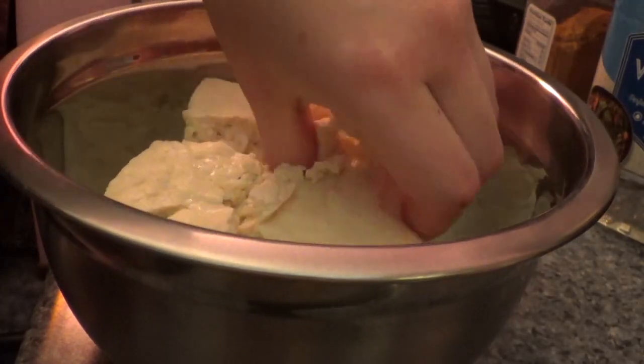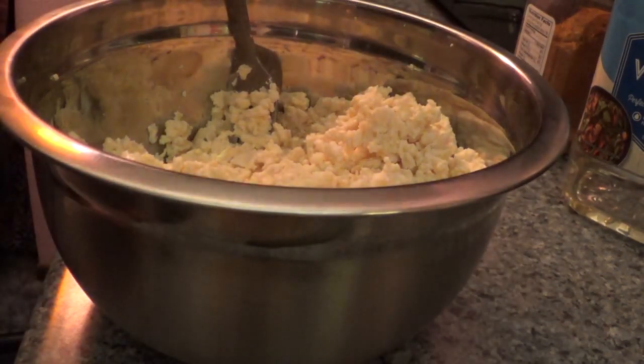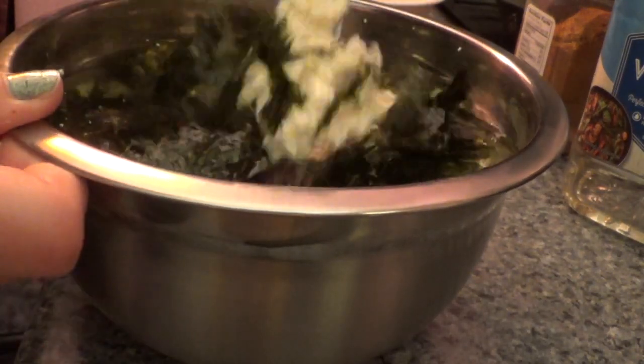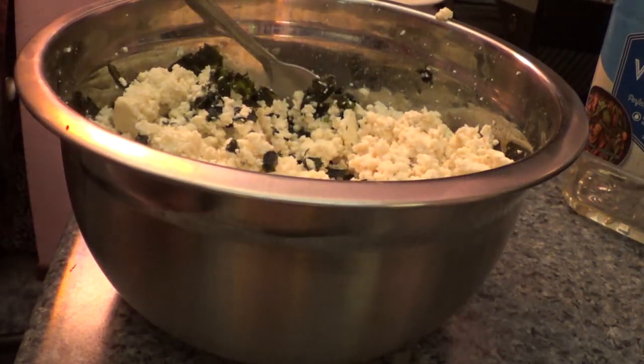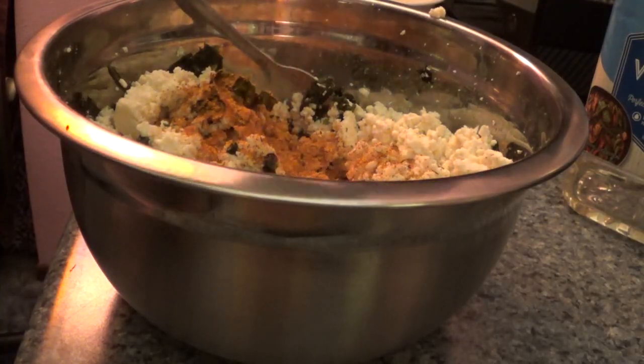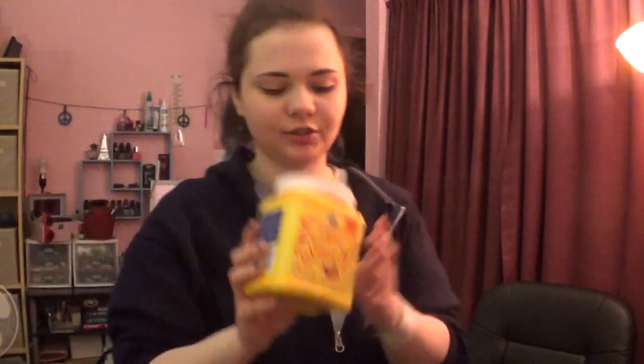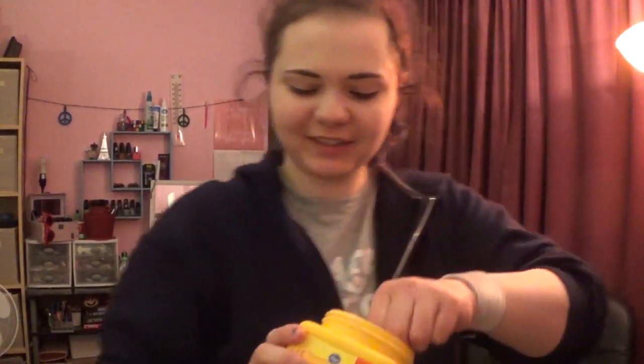Okay, let me set that there for a second. We're just gonna crumble the tofu — I could use a fork to do this. Okay, I think I got it covered. Put the seaweed in there, mix that in, and then we've got our seafood seasoning. I usually just sprinkle a little bit — I never really measure it. Then we've got the cornstarch — put a little bit of that in there. It's been a while since I made this so I'm just gonna guess — maybe a couple heaping teaspoons. Yeah, that looks about perfect.